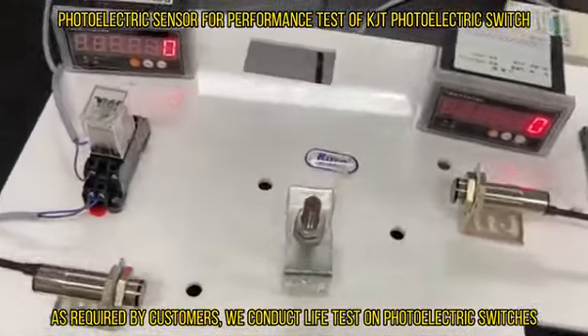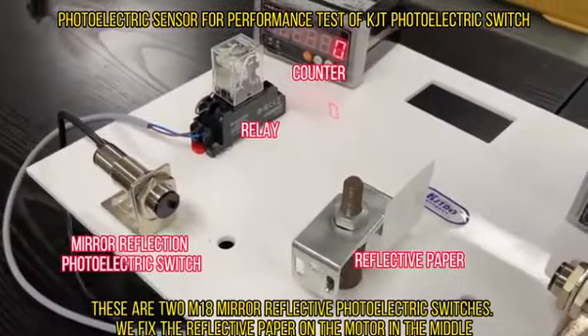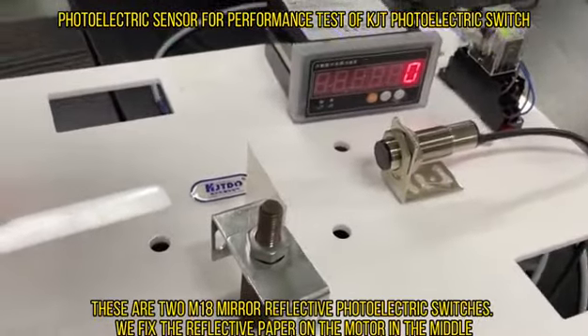As required by customers, we conduct a life test on photoelectric switches. These are two M18 mirror reflective photoelectric switches. We fix the reflective paper on the motor in the middle.